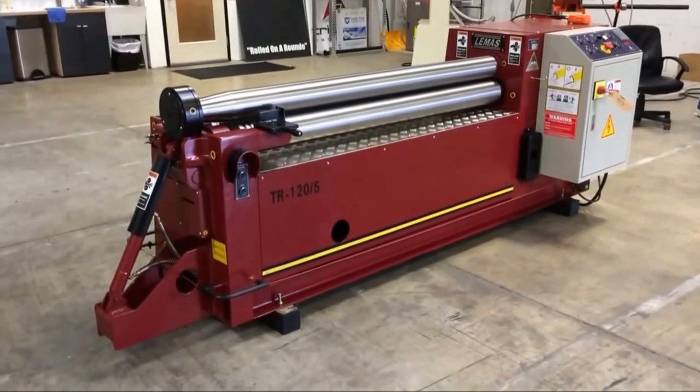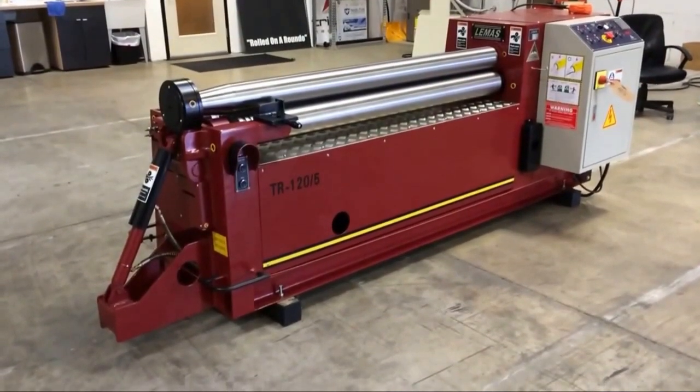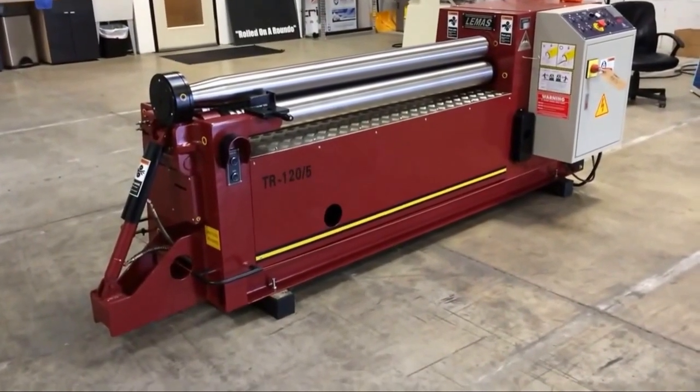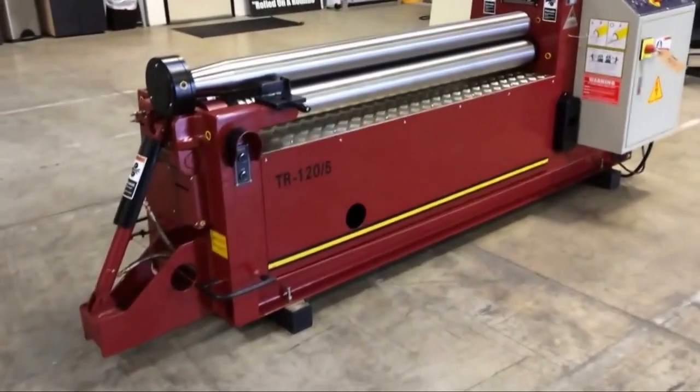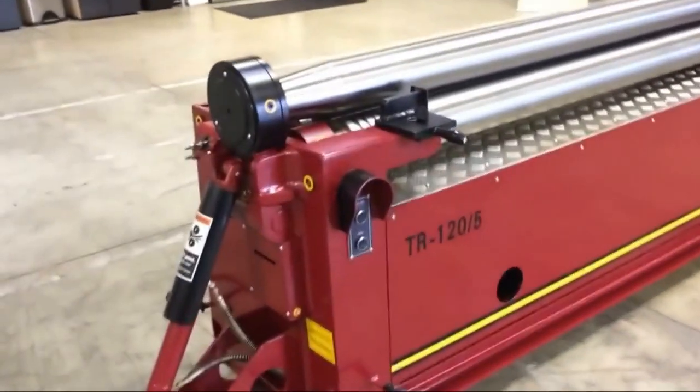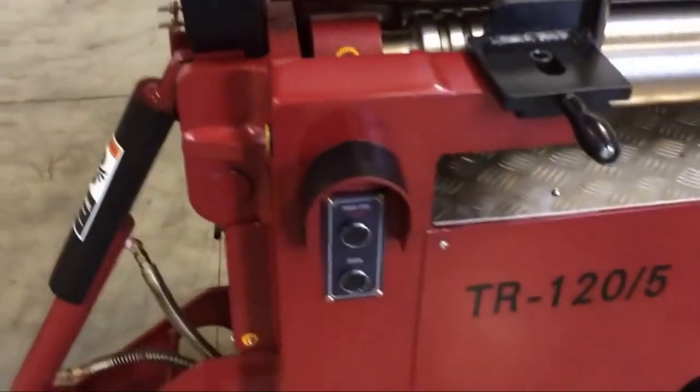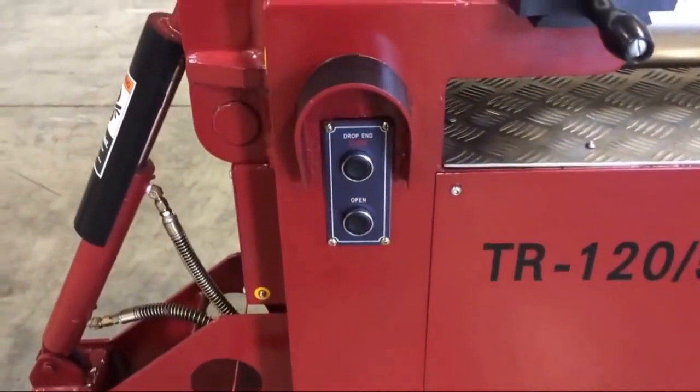This is the Lemus TR-120-5, a five-foot three-roll plate bending roll manufactured by Lemus. Some standard features include the hydraulic drop end and push-button controls for the drop end.